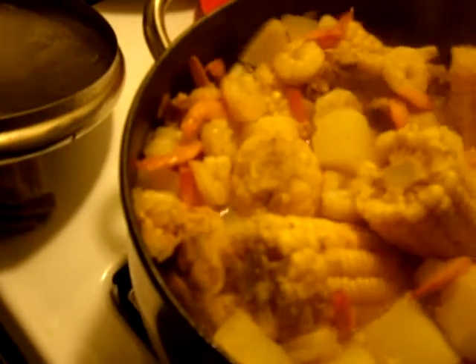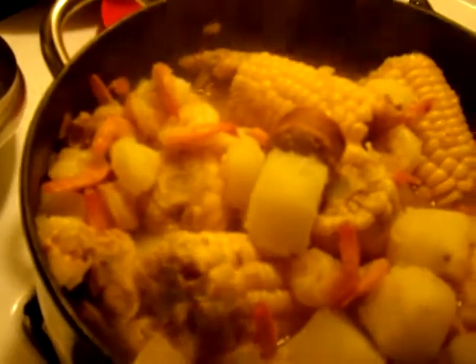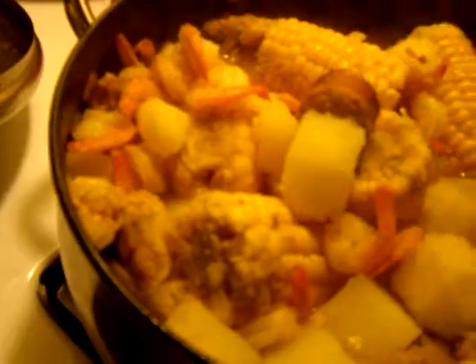And in my pot, I have corn, I have some potatoes, I have some chicken, some shrimp, and I have some sausage. See, there's sausage right there. I have corn, potatoes, shrimp.